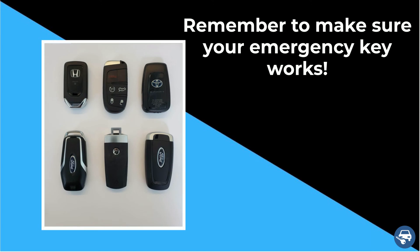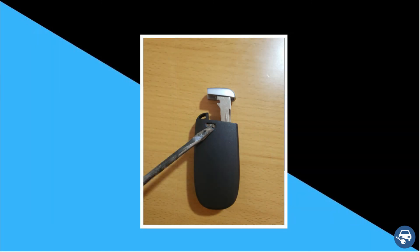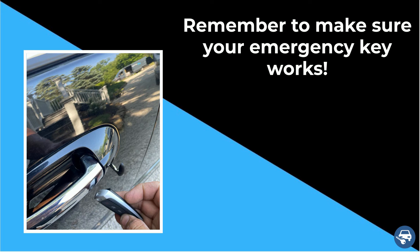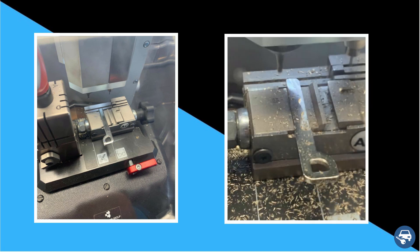A very important tip relevant for replacement key fobs: every key fob also has an emergency key to help you get into the vehicle in case the battery dies and you can't use the remote to unlock the doors. Problem is that many times dealers and locksmiths either forget or are too lazy to cut this key and they only do the coding of the key fob. So it's very important to check and verify that they did cut you the emergency key and that you can unlock the doors with it, just as you would check if you made a copy of your house key. Here are examples of an uncut emergency key on the left and one that was cut correctly on the right.